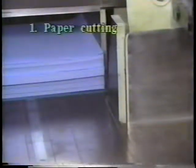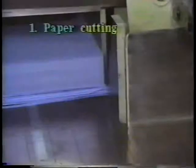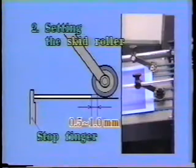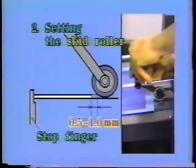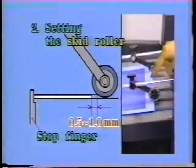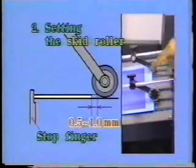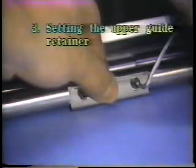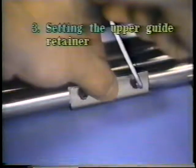The poor cut paper should be re-cut and the difference should be within 0.5 millimeters. Set the skid roller from 0.5 to 1.0 millimeters away from the paper tail edge. Set the clearance between the upper guide retainer and the lower paper guide to be 0.5 millimeters.